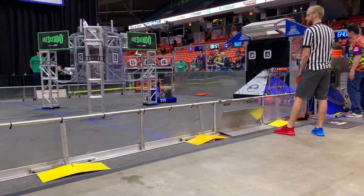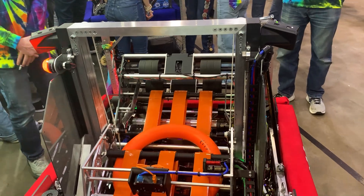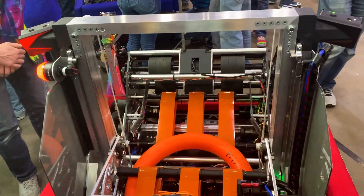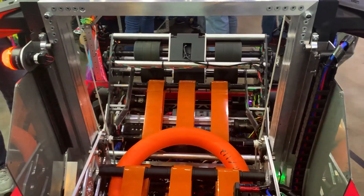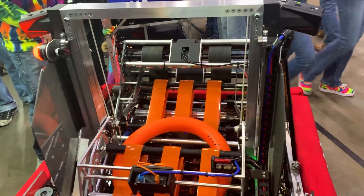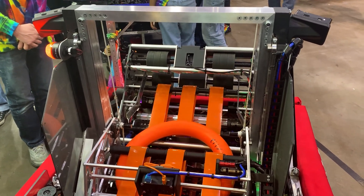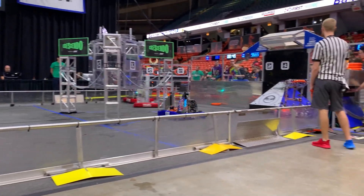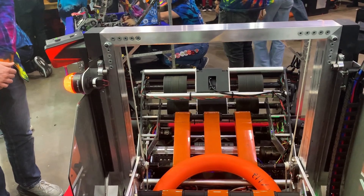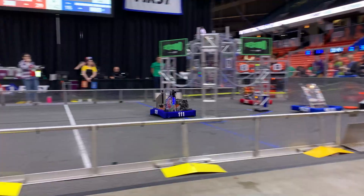The shooter has two independently controlled sets of flywheels — a fast side and a slow side to add spin. The fast side is powered by two Neo Vortexes, and the slow side is powered by just a Neo 1.1. We went with that design in order to increase the reliability of our shots by adding spin. The difference between the speeds with Vortexes was like 35% on one and 100% on the other, so we went down to a Neo for the slow side and two Vortexes on the other side to reduce spin-up time.